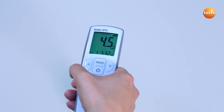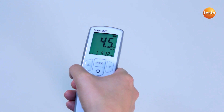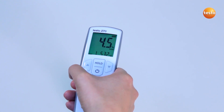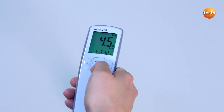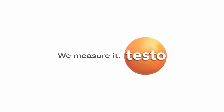In order to adjust the measurement value to the reference value, I would use the arrow buttons and then confirm the value with the hold button. I now exit the configuration menu with the on-off button. The cooking oil tester is ready to measure again.